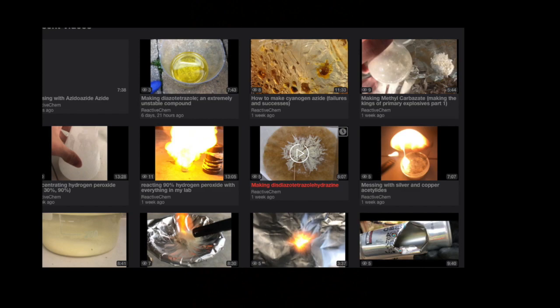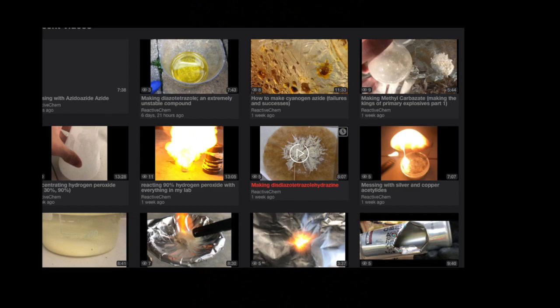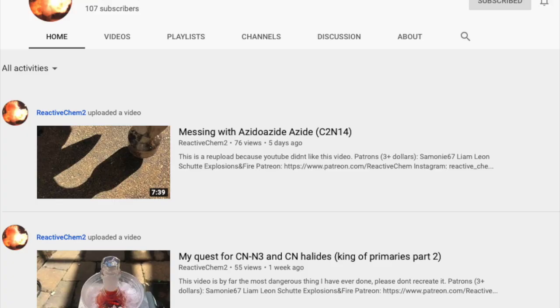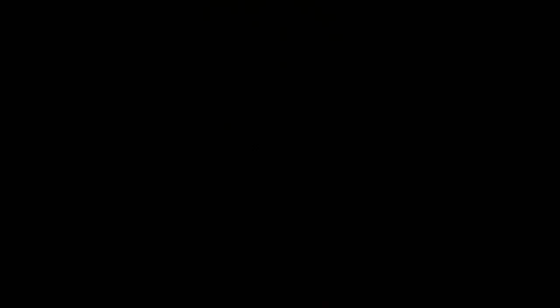The second thing I need to shout out is I have a Bitchute now and I've uploaded most of my deleted videos — at least the ones I think are decent — because I liked a few of them and I don't want them to be gone forever. I do have a second channel but that's mainly just in case this one gets shut down, so if you want to see old deleted videos, go to the Bitchute.